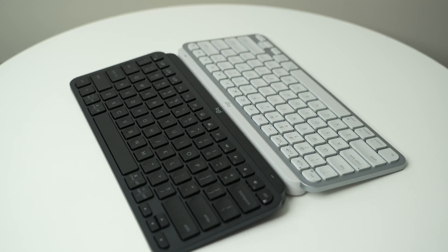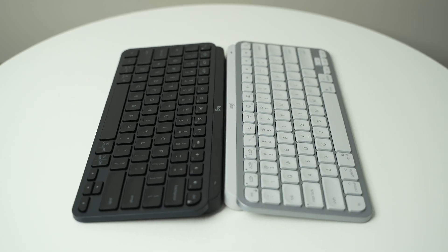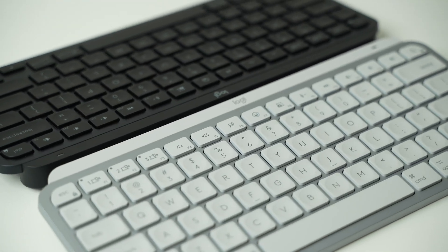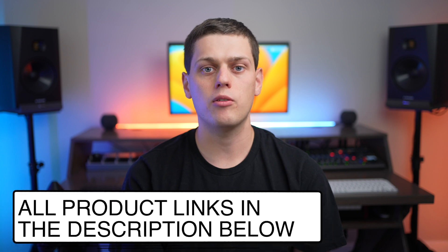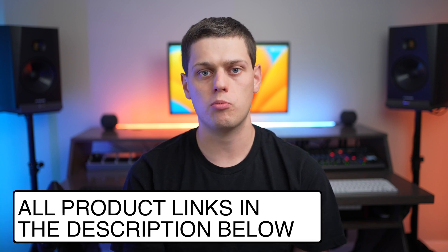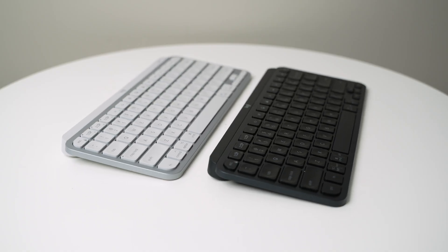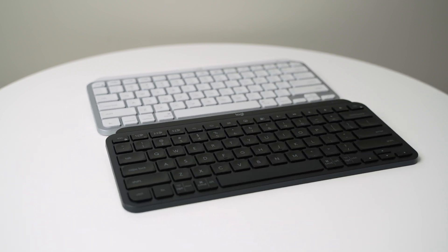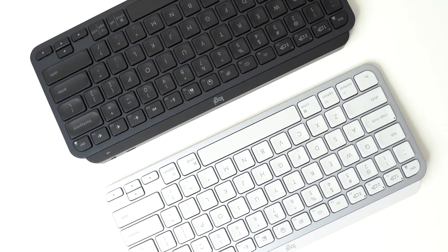I have full-length reviews for both of these keyboards in the description below, so check those out if you want to go into even more detail on all the different features both of these keyboards have to offer. Additionally, I have affiliate links for these keyboards in the description below, so if you want to make a purchase and support the channel, you can do that at no extra cost to you just by clicking the links in the description. If you have any other questions on the Logitech MX Keys Mini versus the MX Keys Mini for Mac, leave a comment down below and I'll do my best to answer them.